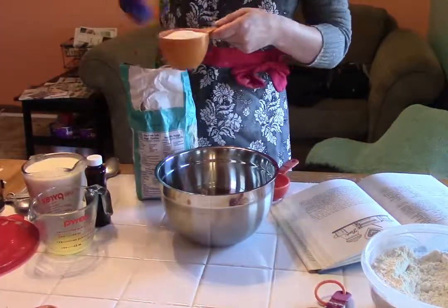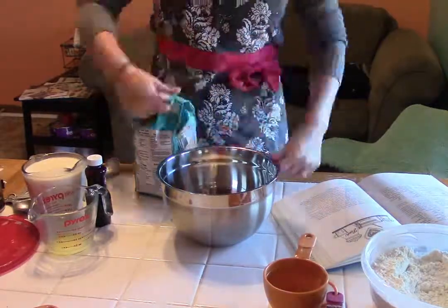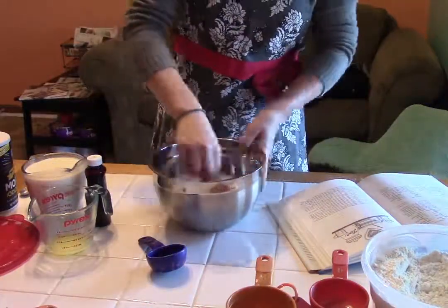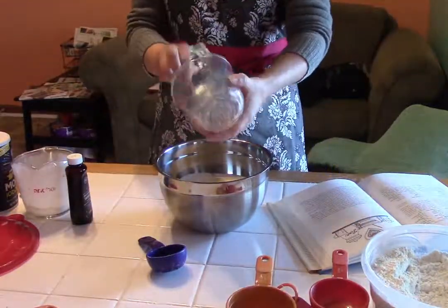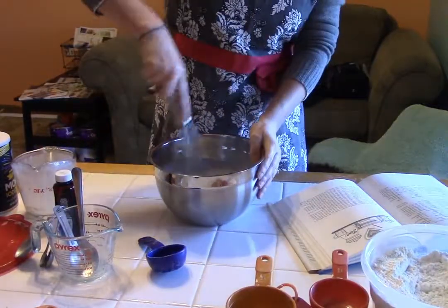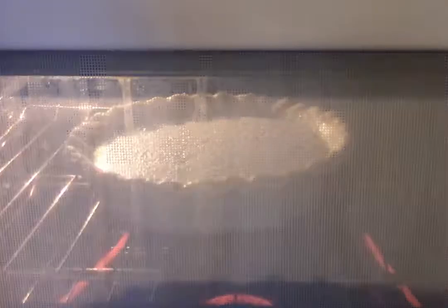You mix those together and you pour them in an unbaked pie crust. In my recipe, which is from the Hoosier Cookbook, it says it's 160 years old, which makes it about as old as the state of Indiana itself, if not a little bit older. You pour that mixture into the pie crust, you bake it at 450 degrees Fahrenheit for 10 minutes, then you turn down the temperature to 325 and bake it until the pie crust starts getting brown and the filling gets a little bit bubbly.